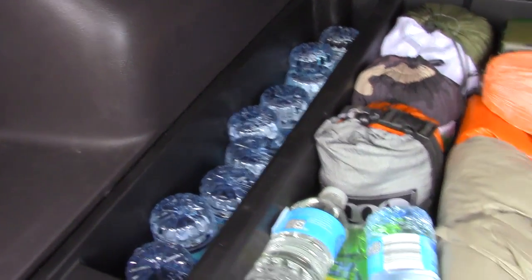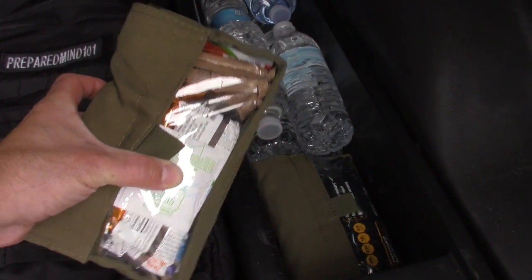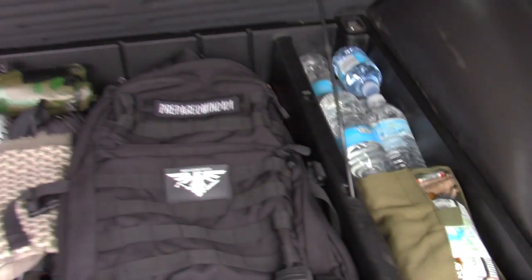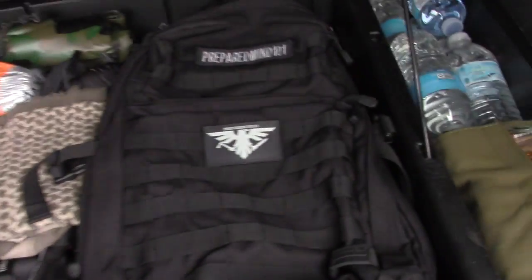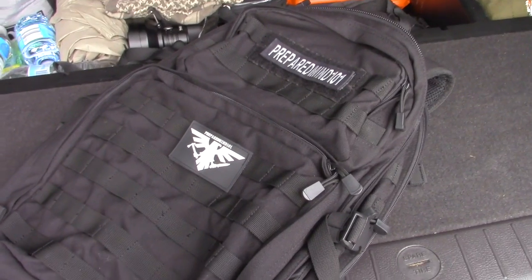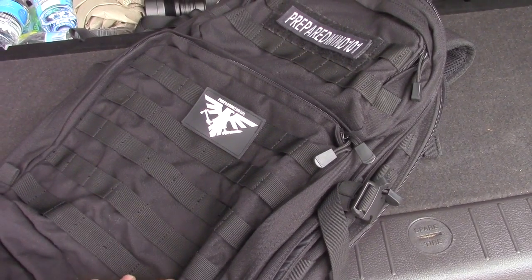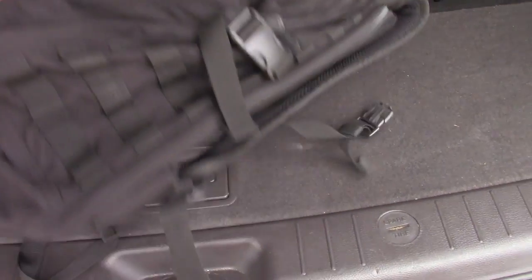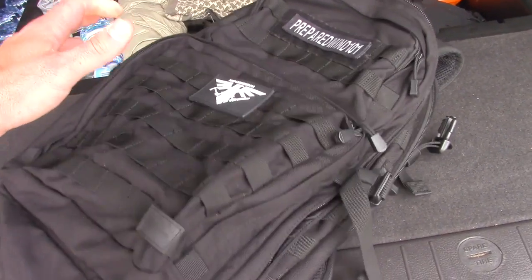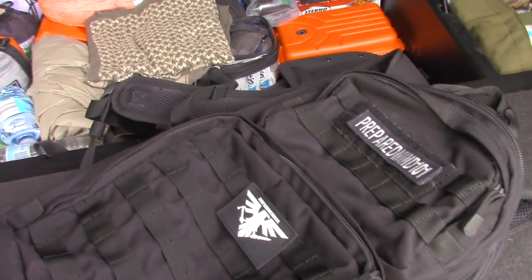One compartment is all water, another is also water, but I also took two food pouches out of my 72-hour kit and put them in here — they fit perfectly and I'm rebuilding that kit anyway. There's also a Wrapdome Lethal 24 pack — empty — because if you're pulling everything out of here you'll need something to carry it. It expands quite a bit and holds a lot.